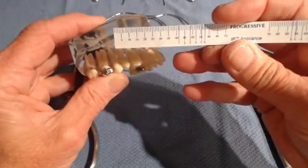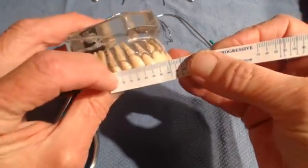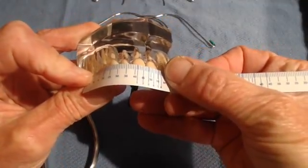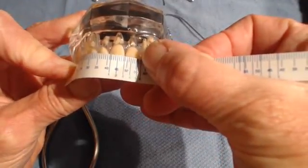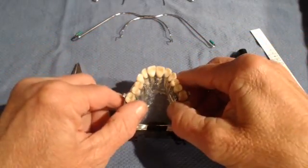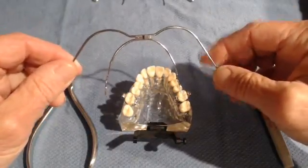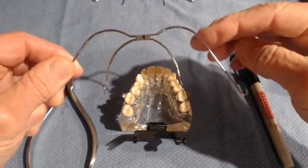Take your handy plastic ruler from Progressive and measure from the mesial of the tube to the midline over the brackets — this would be a size 3. If you go to your supply drawer and you only have a number 4, that still works; it's no problem as long as the inner bow doesn't touch the teeth or the brackets, you will be fine.